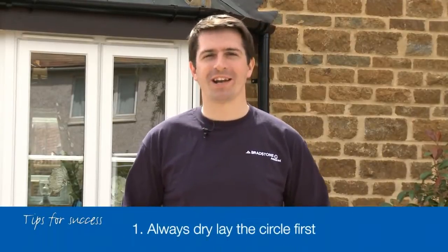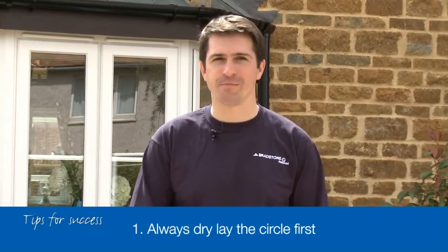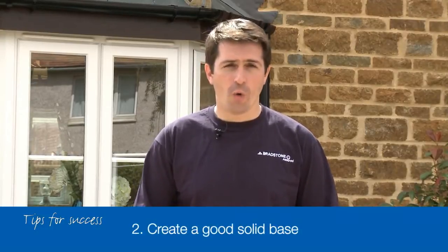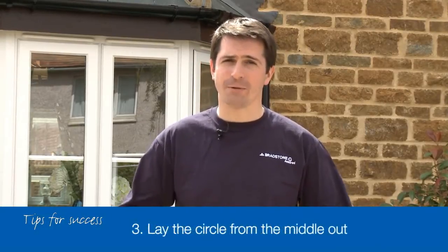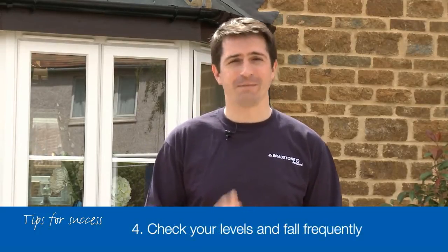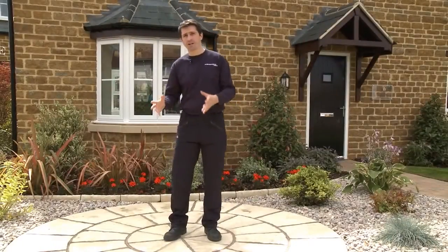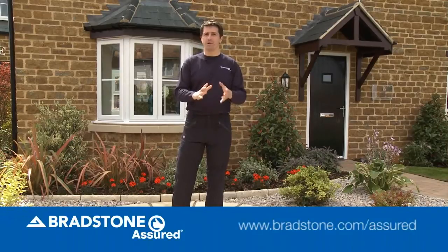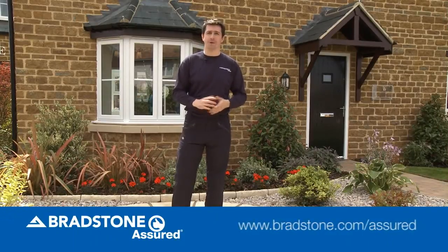Don't forget these four tips for success: always dry lay the circle first to ensure you've checked your measurements; create a good solid base; always lay the circle from the middle out; and always check your levels and fall frequently to make sure you stay on track. You may of course want to hand the whole project over to a Bradstone Assured installer — just check the website out. Thanks for watching and goodbye.